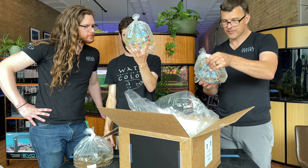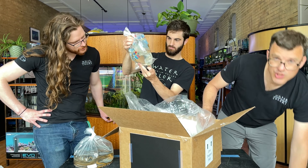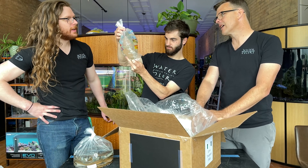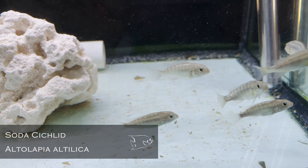Next, Beckford's Pencilfish. Pencilfish are just an underrated fish that are amazing — they are the perfect dizzle fish for planted tanks, lots of debris, just very cool fish.